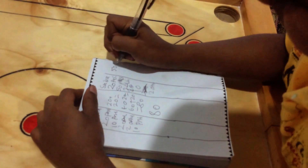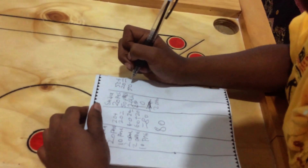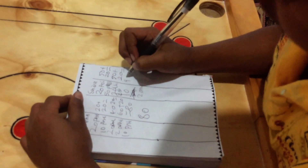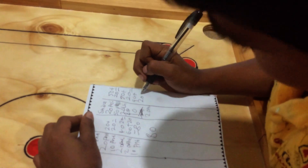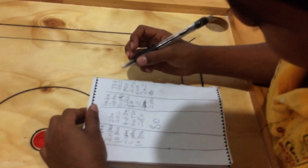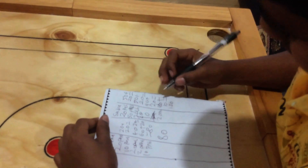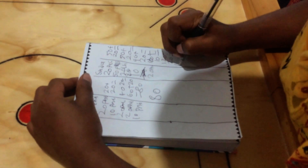50 plus 20 equals 70 — wait, 90, 90 plus 20 equals 110. 110 plus 10 equals 120, and 120 plus 20 equals 140.